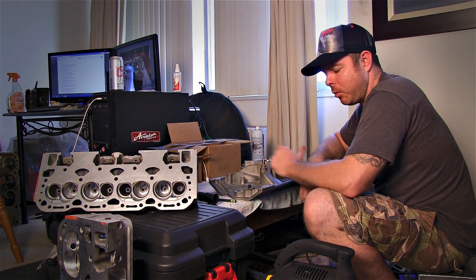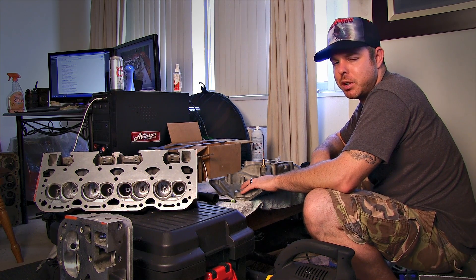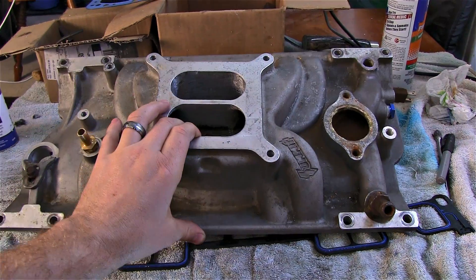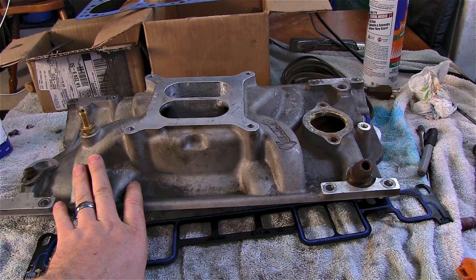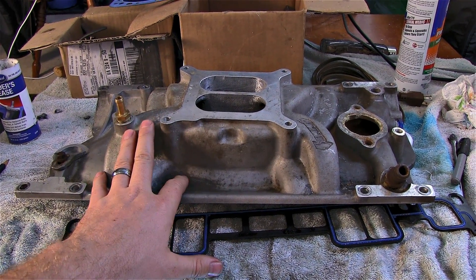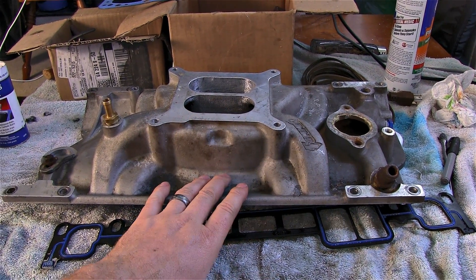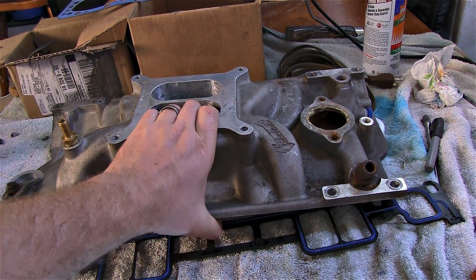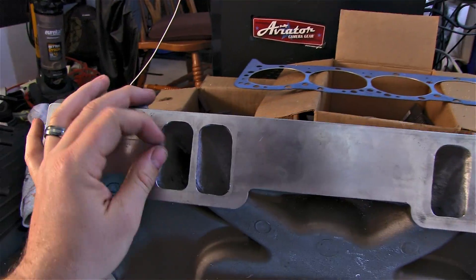Today we're working on our final step: matching the Vortec intake to the heads we've recently ported. Here is our Summit brand Vortec intake, rated idle to 5500 RPM — we really need to go to a bigger intake eventually, but this will do for now. The cam will pull all the way to 6000 RPM, but this intake kind of shuts down around 5500. Hopefully we can get about 500 more RPM out of it by just raising the runners to match the heads.